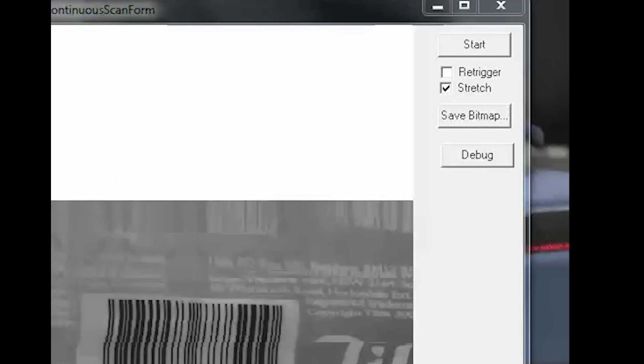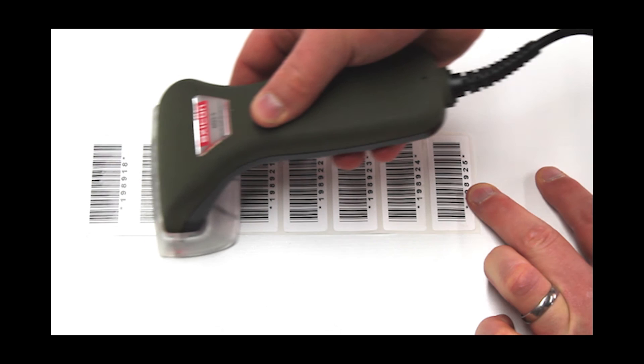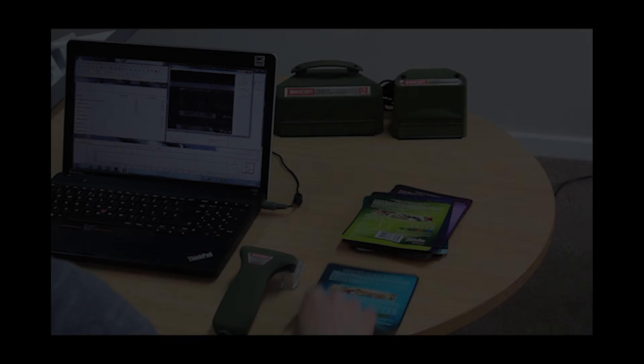The continuous scan window also has a re-trigger function, which will enable you to continuously scan barcodes. This is a handy feature if the autosave function is enabled.